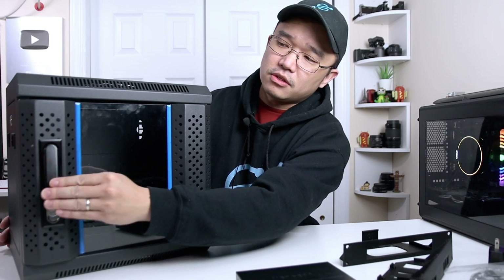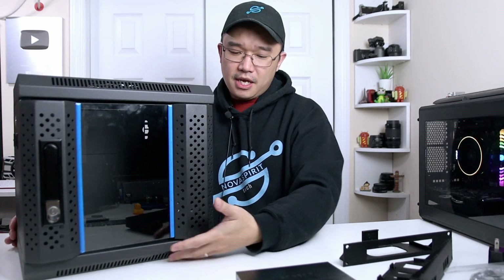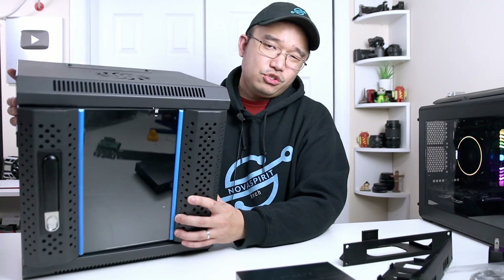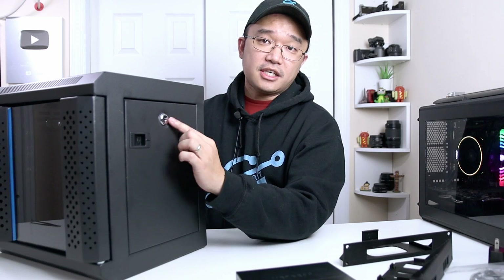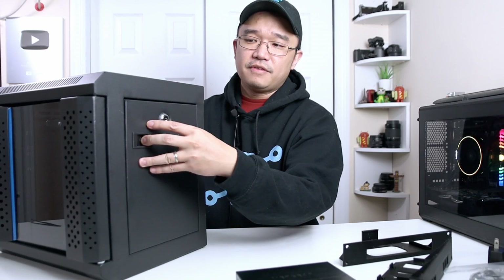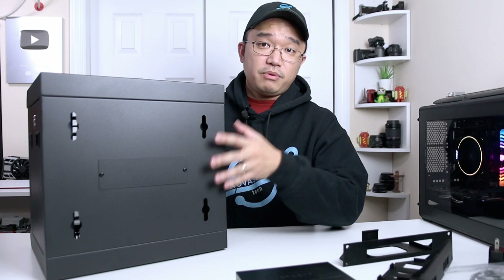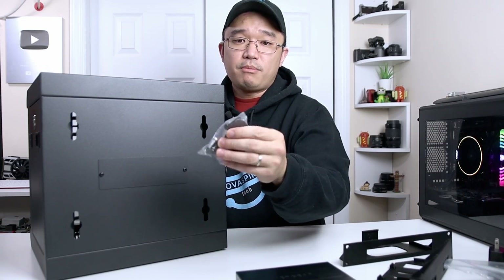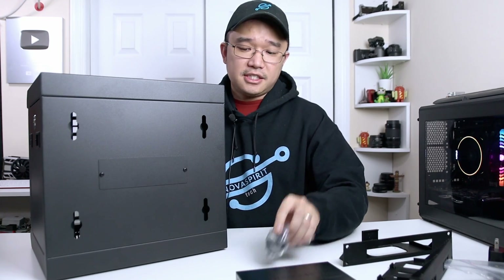This server case also has a lot of vents up on top and on the bottom, and the ability to put a 120mm fan on top. It usually does come with a 120mm fan — I emailed them and they'll be shipping it to me; I just didn't get it in time for this video. You also have side panel access and locks, so you can pop it down and reach in there. On the back you have mounting holes if you want to wall-mount it, or you can use the rubber feet it comes with and use it as a standalone unit.